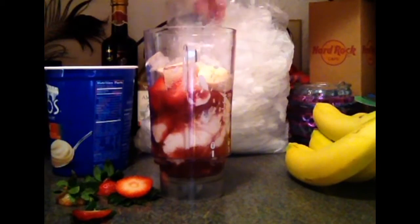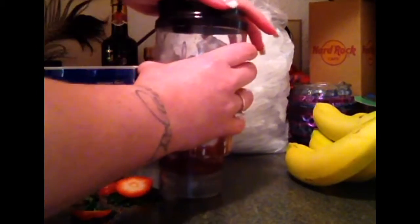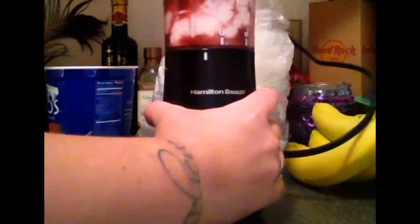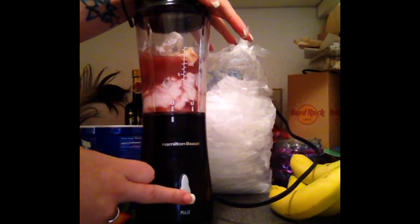It's just going to give it a nice chilled texture — and flavor. Then I'm just going to put the cap on my blender, lock this in, and press the button.